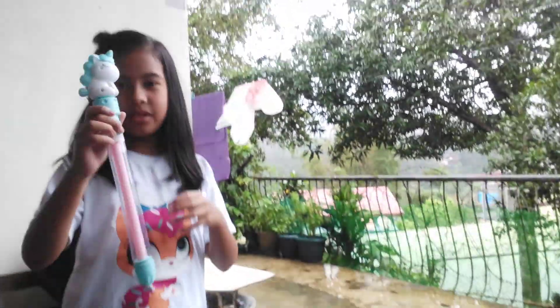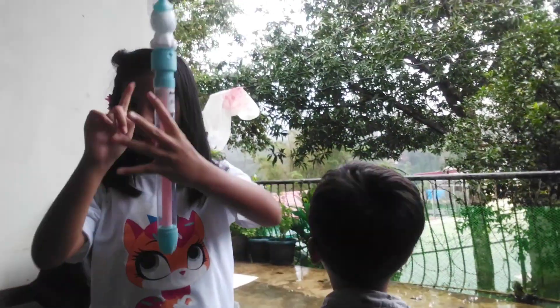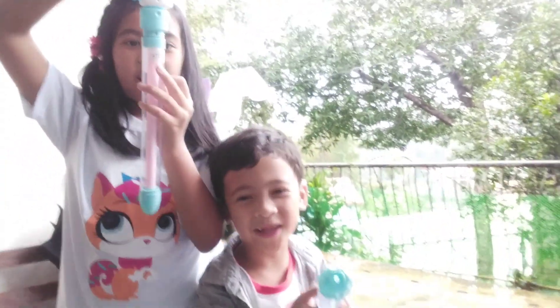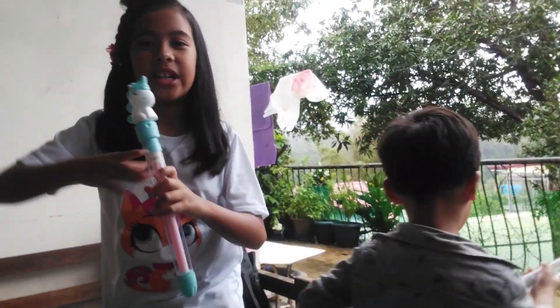Hi guys, so we got this new toy. Basically what you do is it's supposed to be like this - I put it in the water! Get to the water! I put it in the water! This is only 100 pesos.